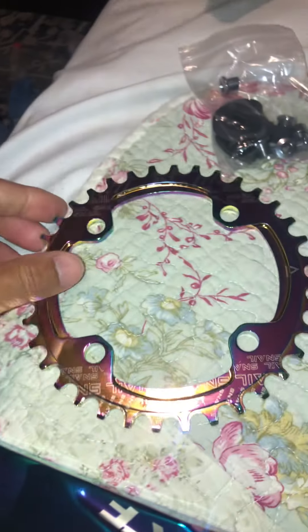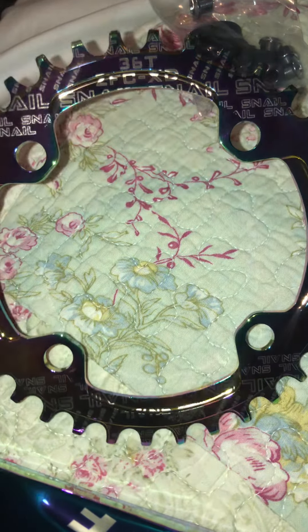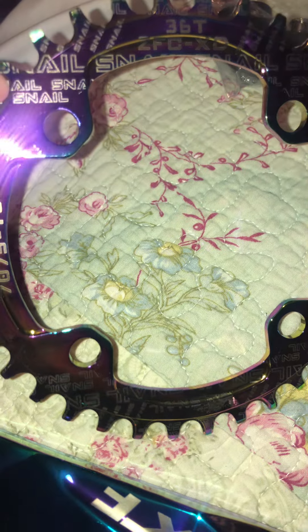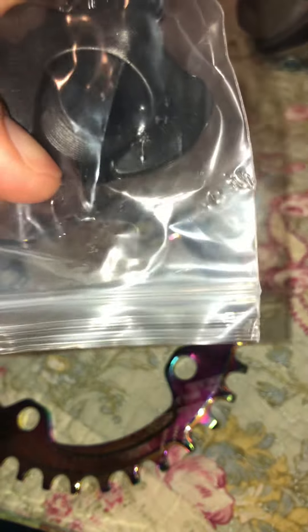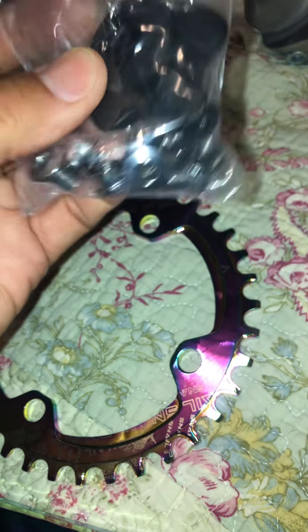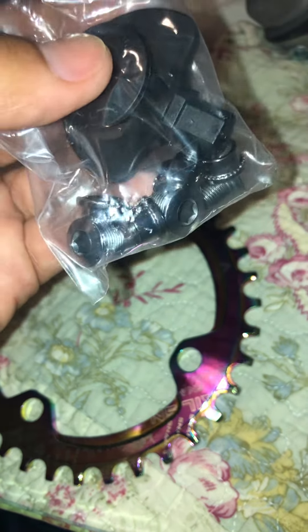And then here's the other part — these are like the parts that I guess you need to put it together.